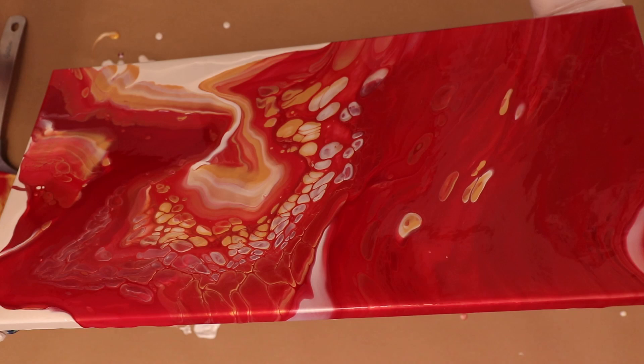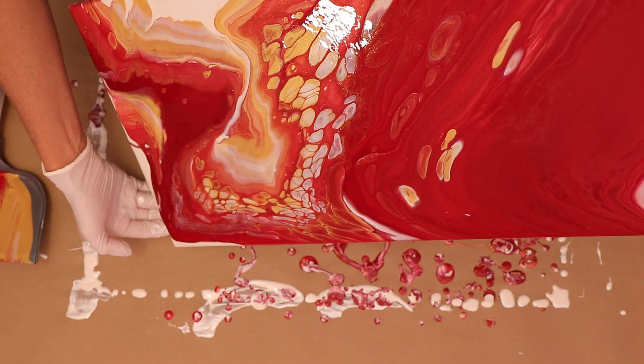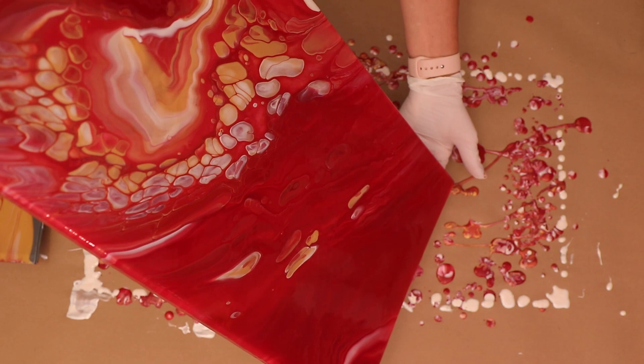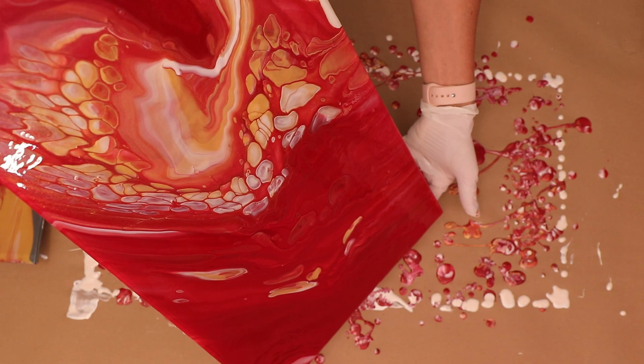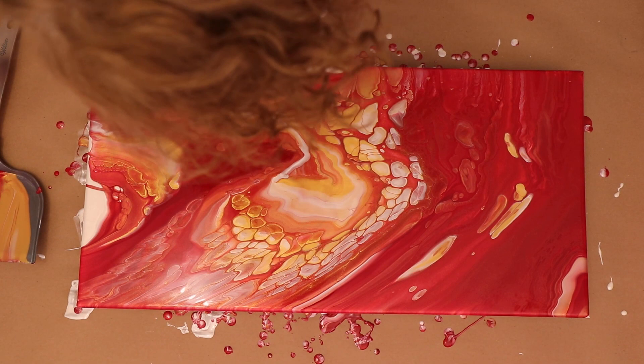I am just looking at the composition a little bit and seeing where I want to go with it. I do like all those natural cells that are happening, and I like the little bit of negative space — not a lot in this one, just a little bit. I'm going to try to run some of those cells down in that red area — it's kind of predominantly red so I'm going to try to stretch that out. I'm really loving how this is looking, and hopefully it will stay looking that nice.